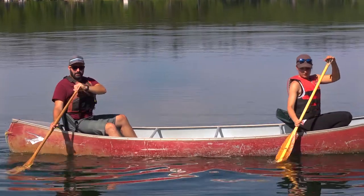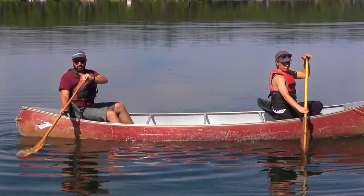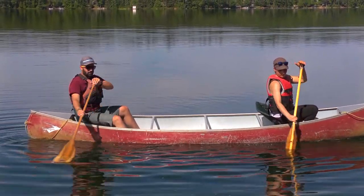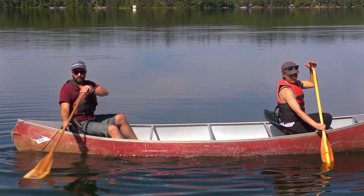This is the first time you see Isabel and I actually paddling on the same side. It doesn't often occur in canoeing — you typically have people paddling on opposite sides — but in this case, because we're trying to move laterally with the feather stroke, we would have to be doing it on the same side.